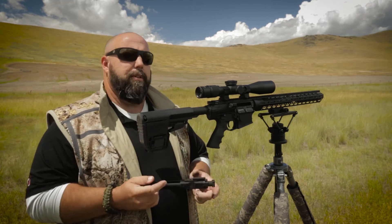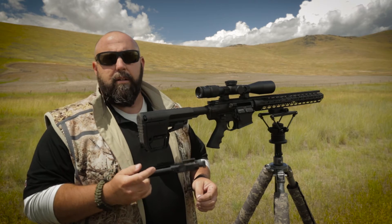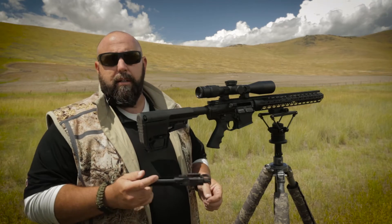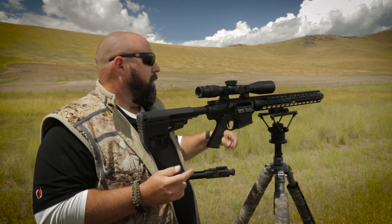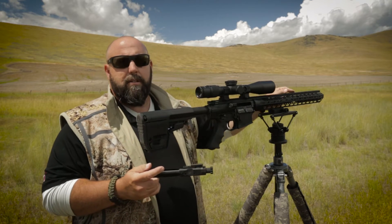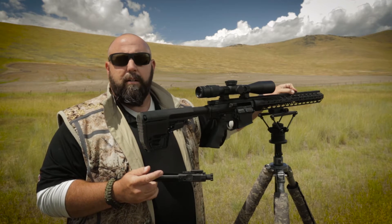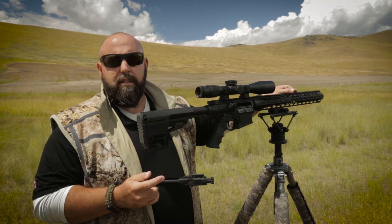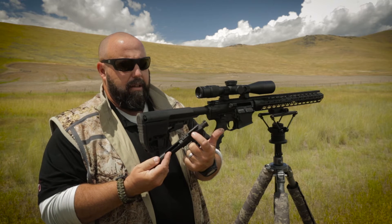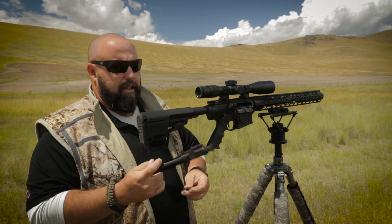Let's talk about a couple things with the adjustment. Basically what we're trying to do is dial down the amount of gas or force that's driving the carrier back, or increase the force. The reason we don't like to make that adjustment at the gas block — which is fairly common — is because on your 30 cal variant, especially the 300 Win Mag, you have a lot of hot carbon and unspent fuel going up into that system and they tend to carbon lock. The most reliable way to make that adjustment is right here in the gas key, and that's why we do it on the gas key itself.